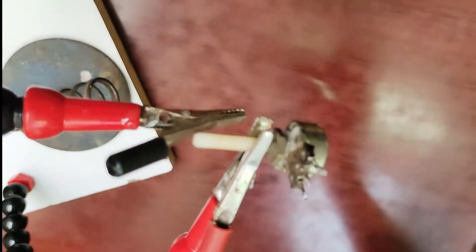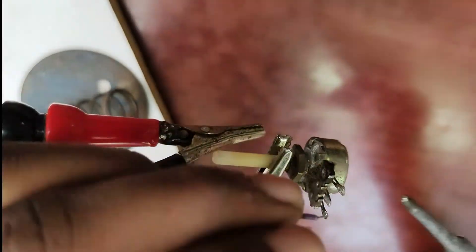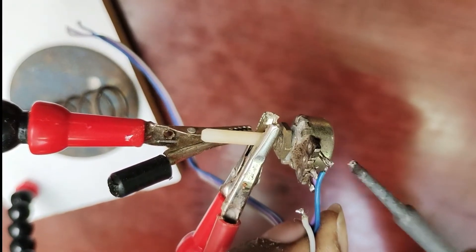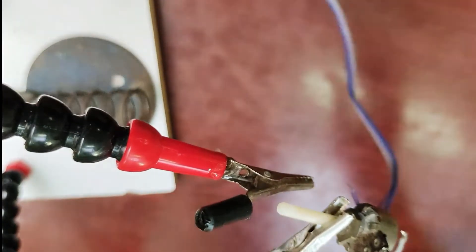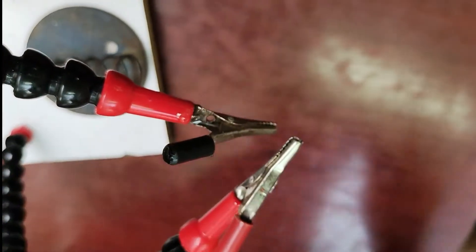I will hold the components. You can use the compressor, and you can use the battery in time. You can use the compressor for the battery — it is truly difficult.